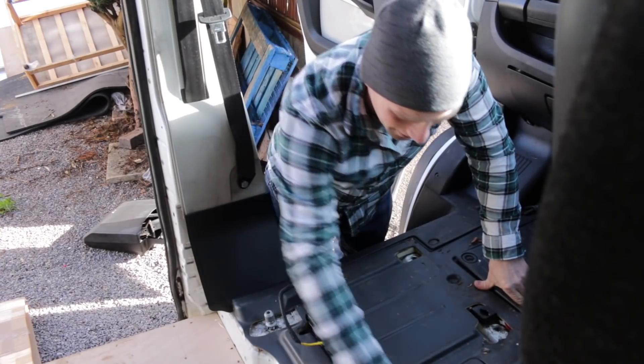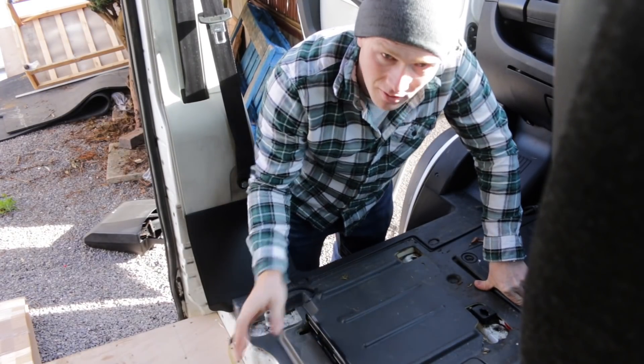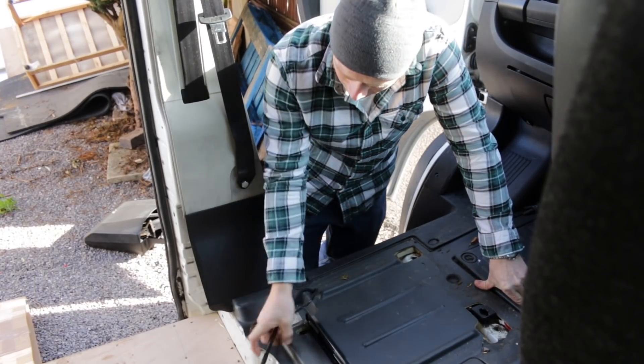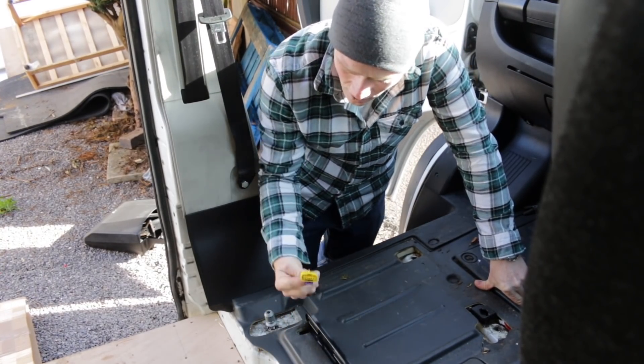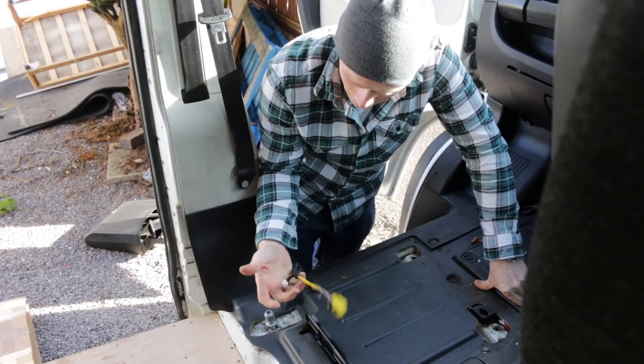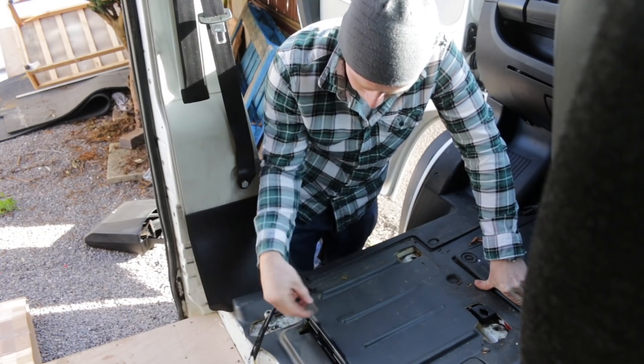Now why isn't every job that easy? So we've got two connections here — we've got no airbag on the passenger side anyway, so they weren't ever connected to the old seat. Whether there's a connection on the new one, we'll have to wait and see, but otherwise they stay as they are. We'll just tidy them up.